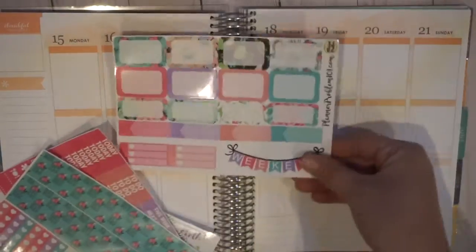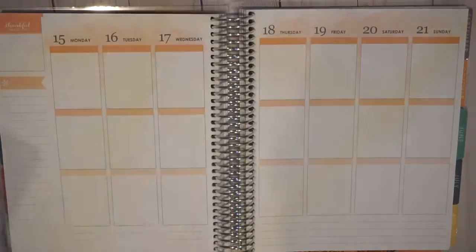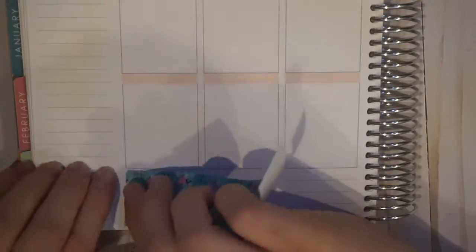Hi everybody, it's Christina. Welcome back to my channel. Today I have a plan with me using a mini kit from Planner Problem. I did this entire week's spread just using this mini kit. I thought it would be a good way to show you guys how a mini kit can actually take you quite a long ways in case you're trying to save money and all that.